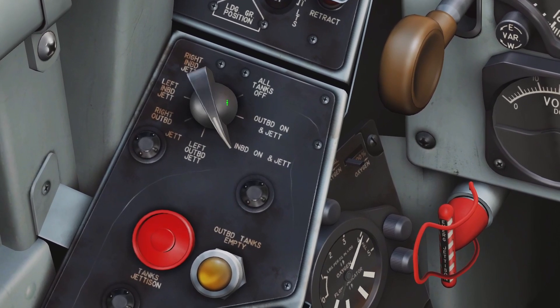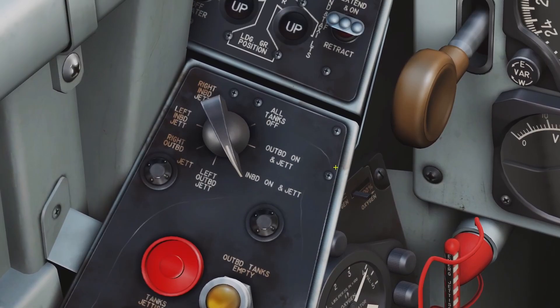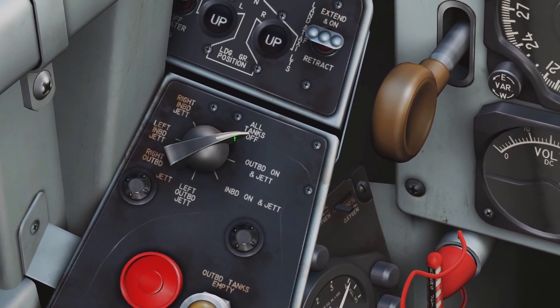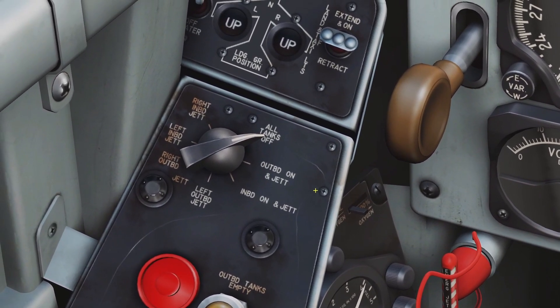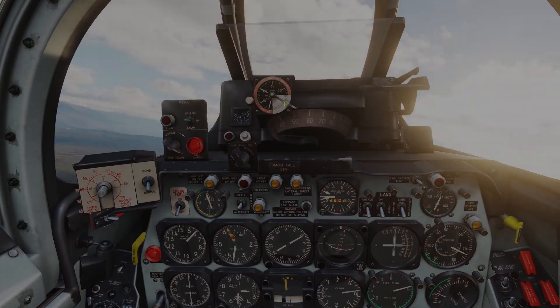If you set it here it will draw fuel from your external inboards. And if you set it to all tanks off, it just draws your internal fuel. If you want to know more about the fuel system, you can look at my fuel video. Thanks for checking out this video — I'll see you later.